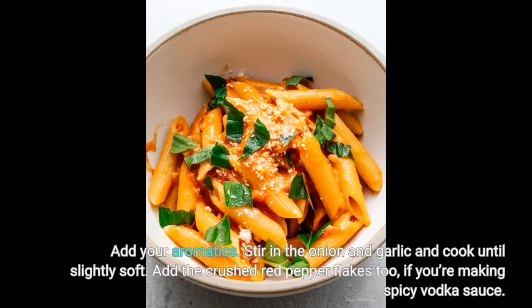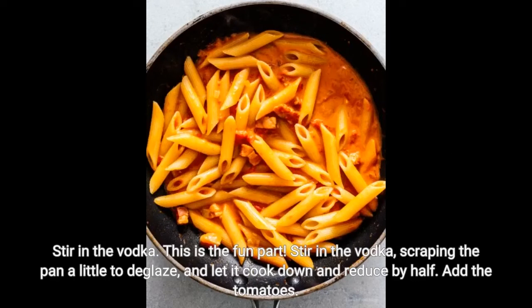Add your aromatics. Stir in the onion and garlic and cook until slightly soft. Add the crushed red pepper flakes too, if you're making spicy vodka sauce. Then stir in the vodka — this is the fun part. Stir in the vodka, scraping the pan a little to deglaze, and let it cook down and reduce by half.